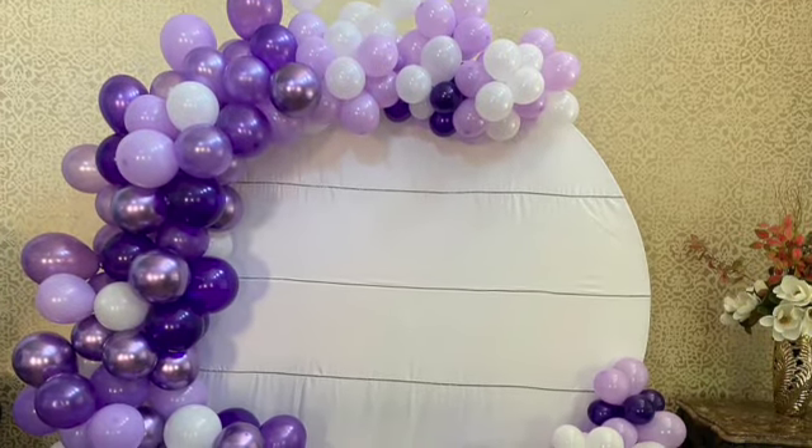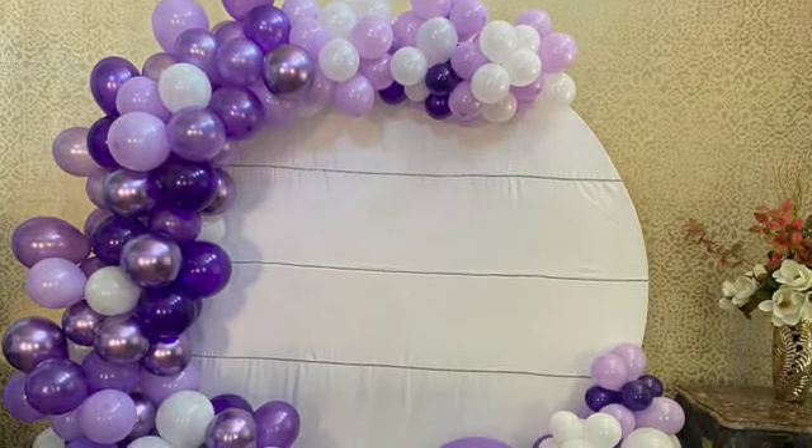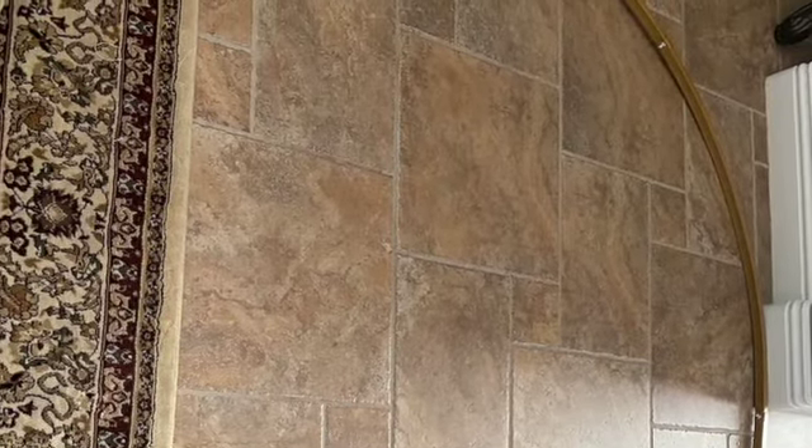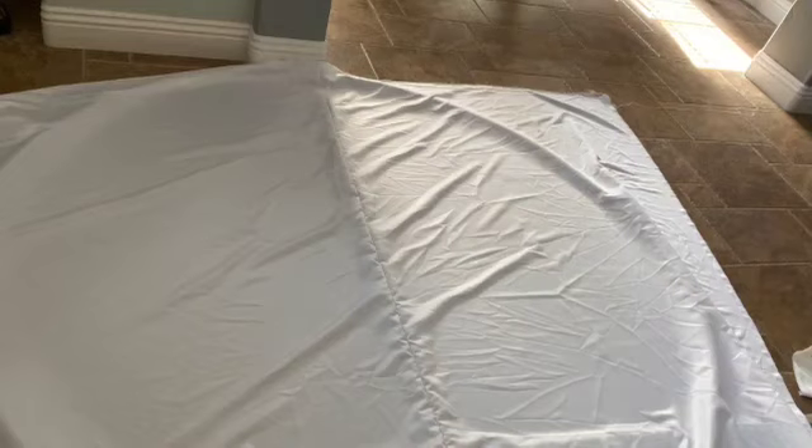Hi, welcome to my DIY channel. I'm making a round arch cover today. I put the frame on the floor to see how it is, and then I have two pieces of fabric that I stitched from the middle.